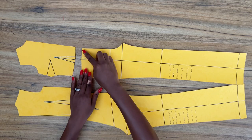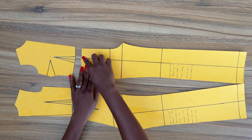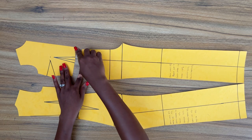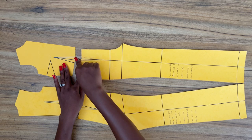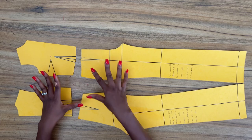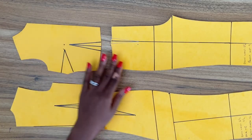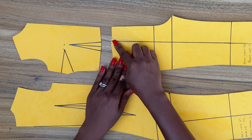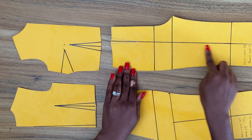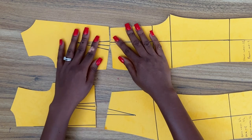You want the same distance from the center front to the first dart leg on your pants to be the same distance from the center front to the first dart leg on your bodice. If not, you need to make some adjustment. In this case, I would need to move my dart away from the center line of the pant toward the side seam so that both darts will be properly aligned.